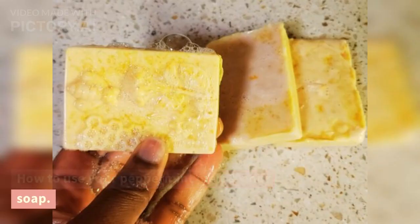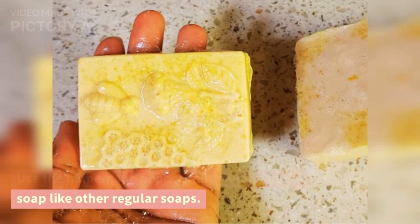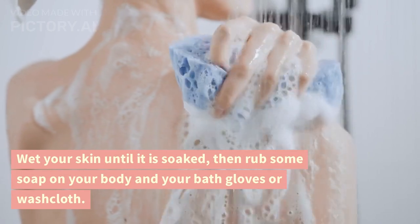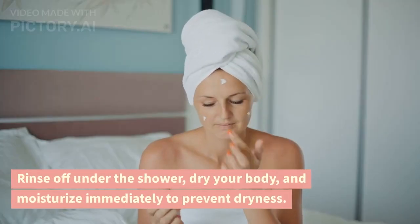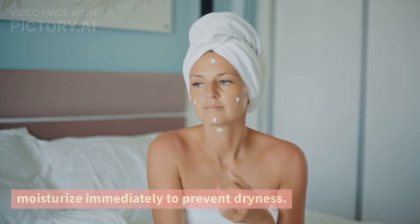How to use your peppermint melt and pour soap. Use the homemade peppermint melt and pour soap like other regular soaps. Wet your skin until it is soaked, then rub some soap on your body and your bath gloves or washcloth. Then wash your skin gently, rinse off under the shower, dry your body, and moisturize immediately to prevent dryness.